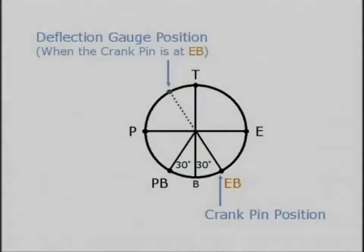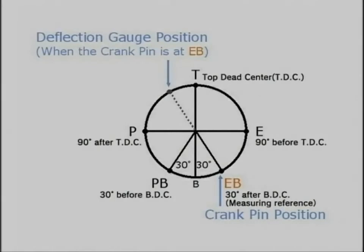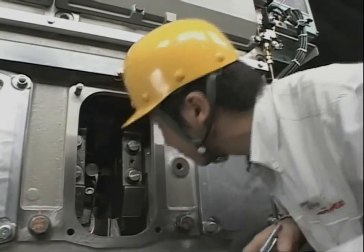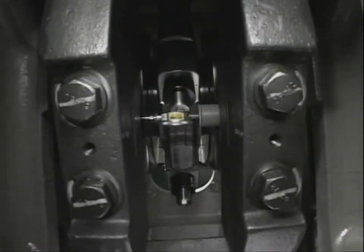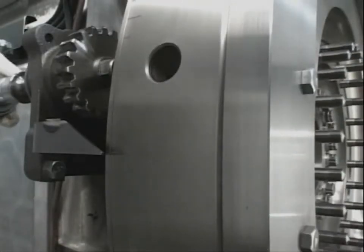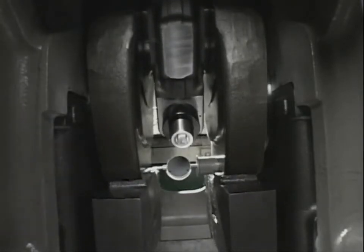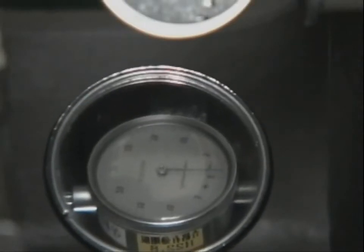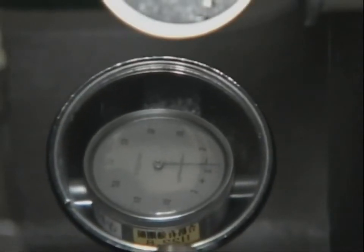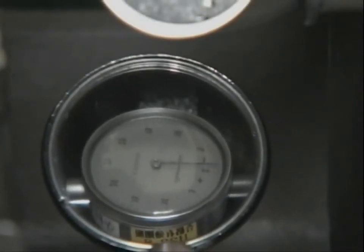Slowly turn the flywheel and measure and record the readings of the dial gauge in order of exhaust side, top, pump side, and pump side bottom. If necessary, read the needle of the dial gauge using the deflection mirror. Measure in all cylinders, and then the work is finished.